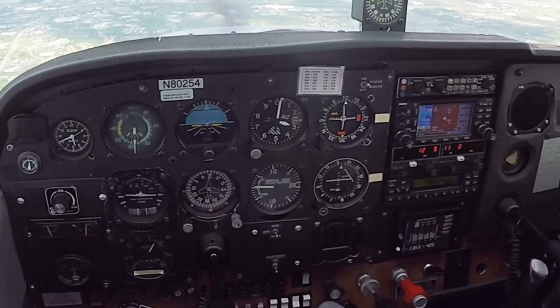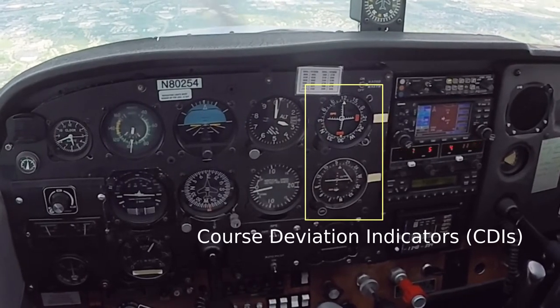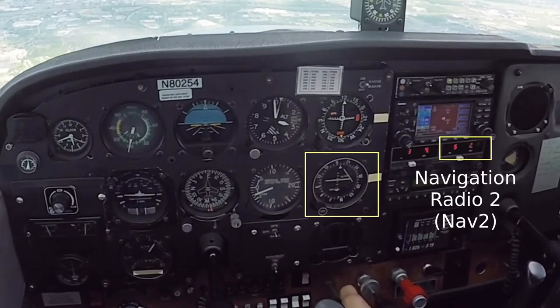The two instruments to the right of the six-pack are called course deviation indicators, and we use them to track a course when navigating. The top CDI is driven from NAV 1, and the bottom CDI is driven from NAV 2.